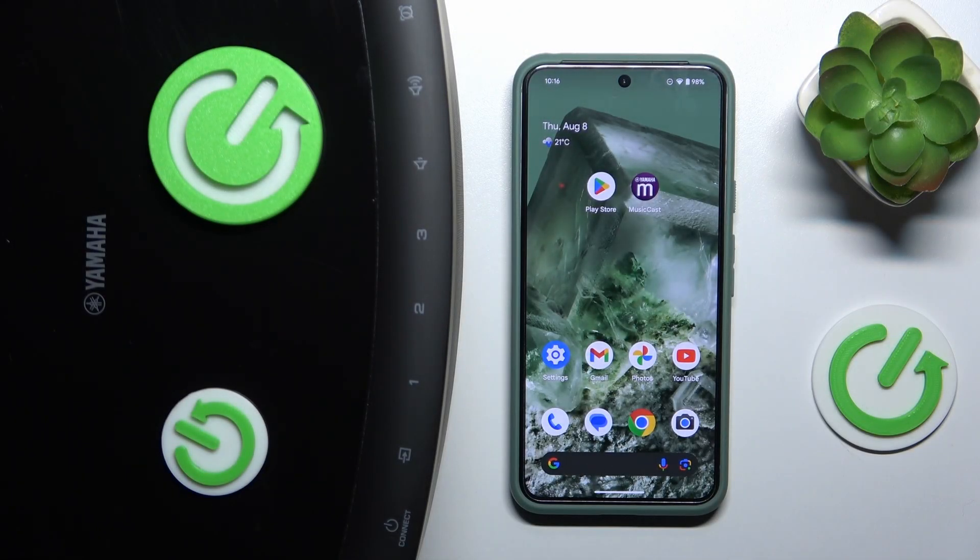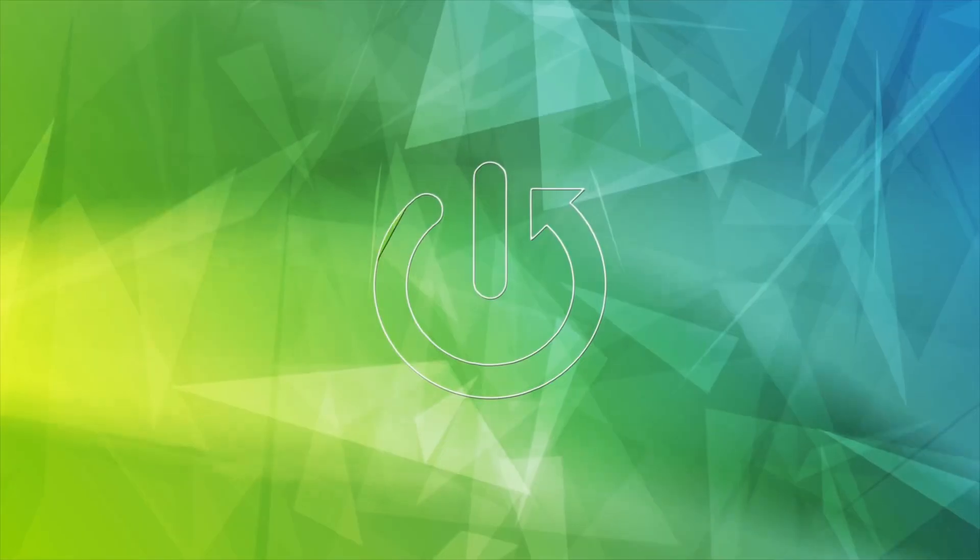Hey everyone, today I'm going to show you how to pair your Yamaha Bluetooth speaker with your Android phone. Let's get started.